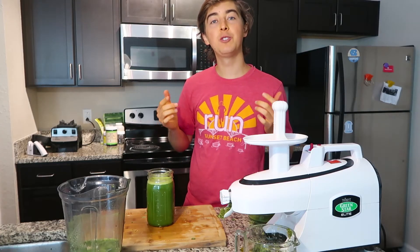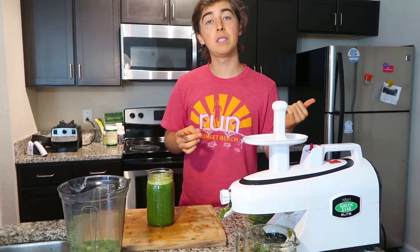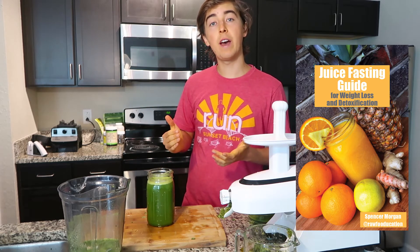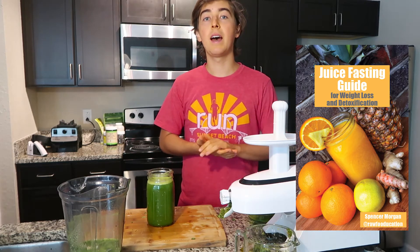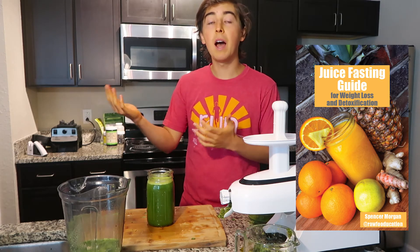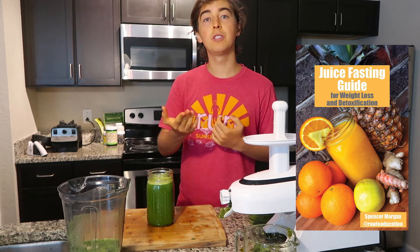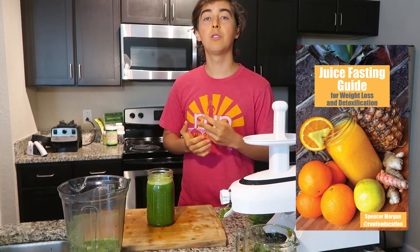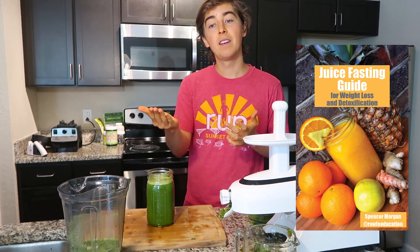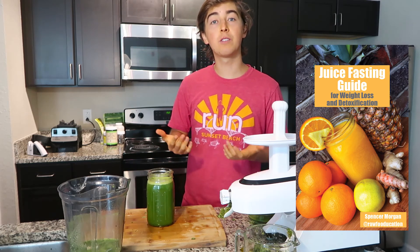If you're interested in learning more about juice fasting and the incredible benefits you can experience, be sure to check out my ebook released this summer at rawfoodication.com. It has step-by-step guidance on how to do a juice fast, juice recipes, and the tremendous benefits you can experience from juice fasting. It gives you guidance on where to get started if you're interested in transforming your health and regaining your vitality. I personally have done two extended juice fasts and experienced incredible benefits, and I just want to share that with others.